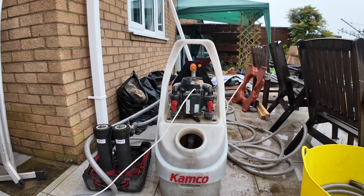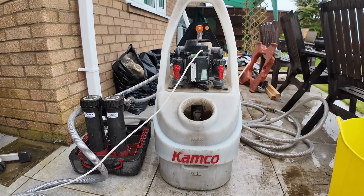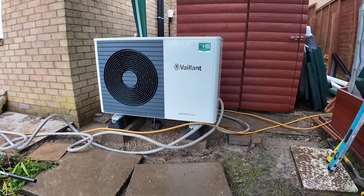All the pipework is now connected at the back of the unit, everything's finished in the cylinder cupboard, and Mark has removed the old boiler, so it's time to start power flushing. We like to power flush every one of our heat pump installations — it makes sure the whole system is nice and clean and that there's no dirt or debris inside that could block up the plate heat exchanger.